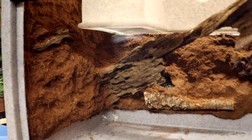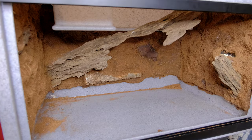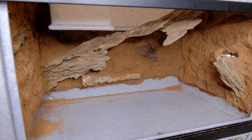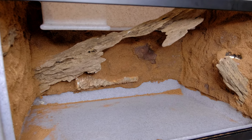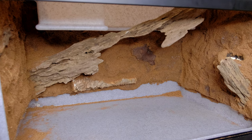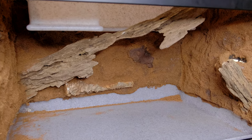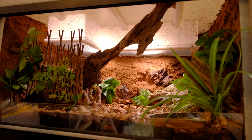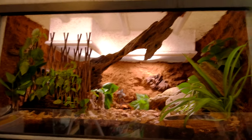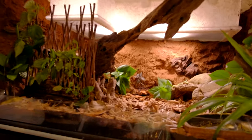And this is it — this is the final product. I have really enjoyed doing backgrounds like this lately. I feel like it makes the entire thing look a lot more naturalistic. You have a 3D background as opposed to just a flat background or no background, and it just makes the entire bioactive setup come together more because it looks more like a slice of forest as opposed to just some plants thrown into a tank. This is definitely my new favorite way of doing these tanks.